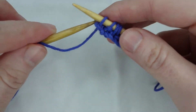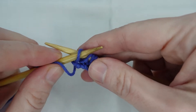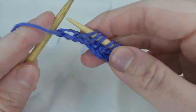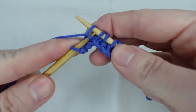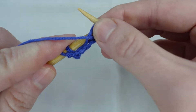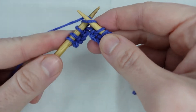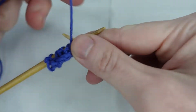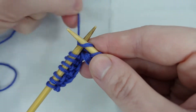Row two starts differently. For row two, we purl one, move our yarn to the back, knit one, move our yarn to the front to purl one, move our yarn to the back to knit, and we carry on along the row, purling one, knitting one until we reach the end.